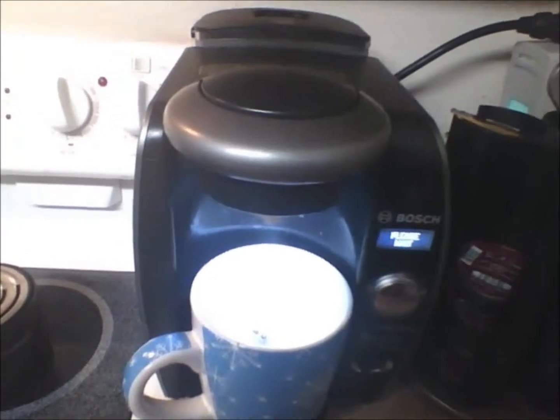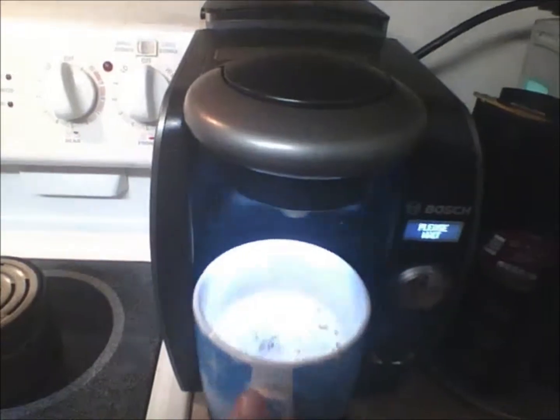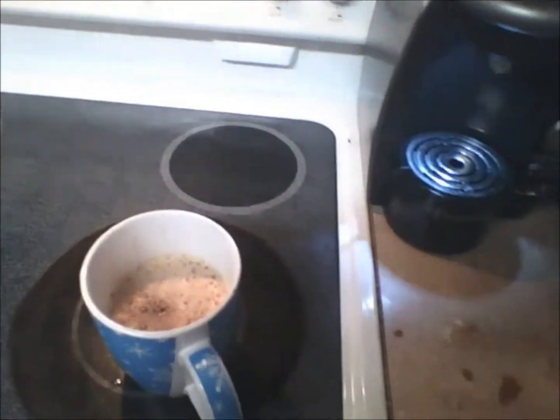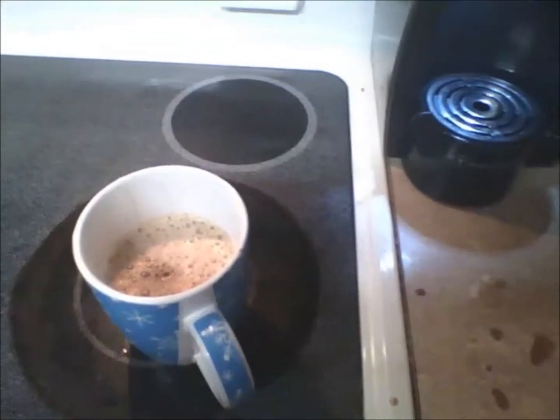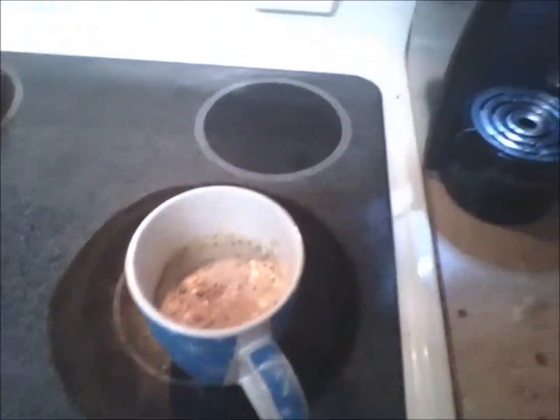And now we go for the final touches. The final touch would be caramel — a little drizzle of caramel. And that is a cup of coffee! Good morning to you, Angie, have a good day.